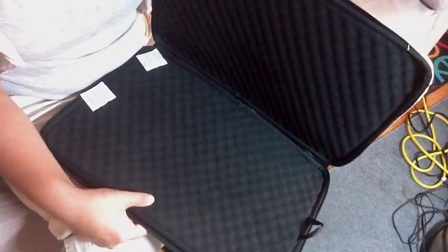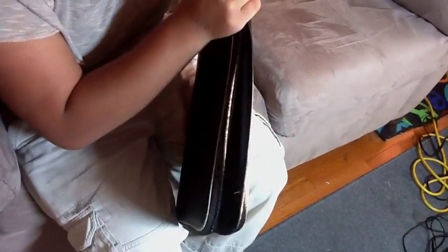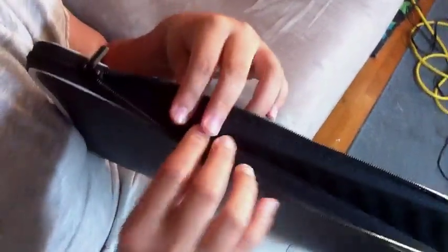Any laptop except thicker ones — you can put an HP or anything in here and it works well. It doesn't drop and it protects from dropping. These foam tubings also protect from drops, as you can see when I zip it up — the zippers have this protection right here that protects your laptop.